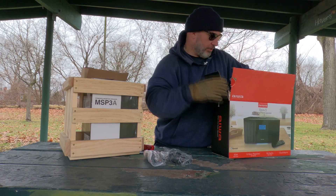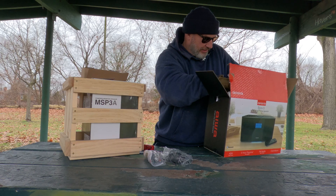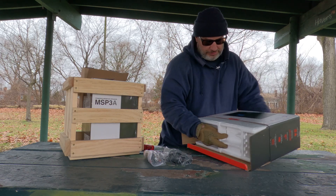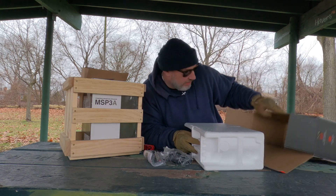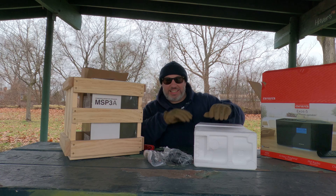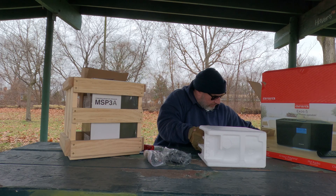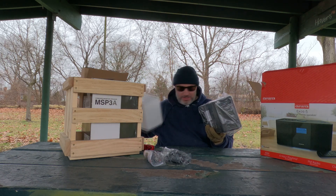Hold the phone, folks — what we got going on here? This is like one piece, two pieces. Here we go, I just don't want to drop it. This is not sponsored — this came out of my own piggy bank. Check it out, we'll put that down there.